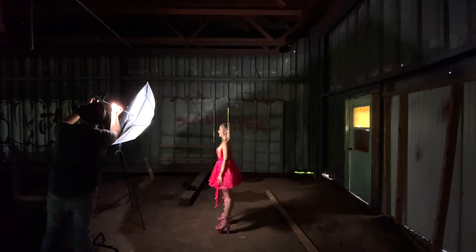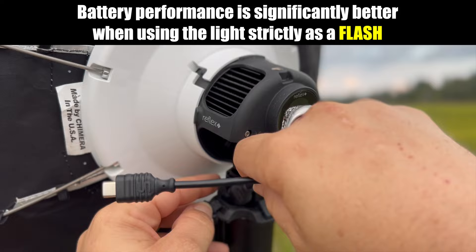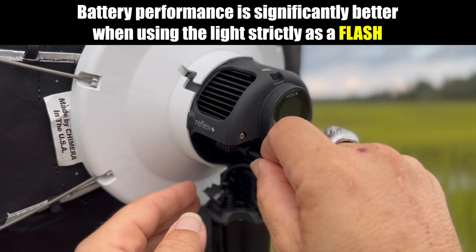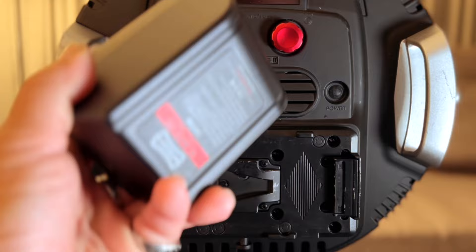Battery. You'll get about the same battery performance out of both lights — around an hour or so at 100% power in continuous mode, and a much longer battery life when you use them solely as a flash. The AOS II battery is much larger than the Stella's, and it's needed because it's a larger light. Battery performance is a tie.